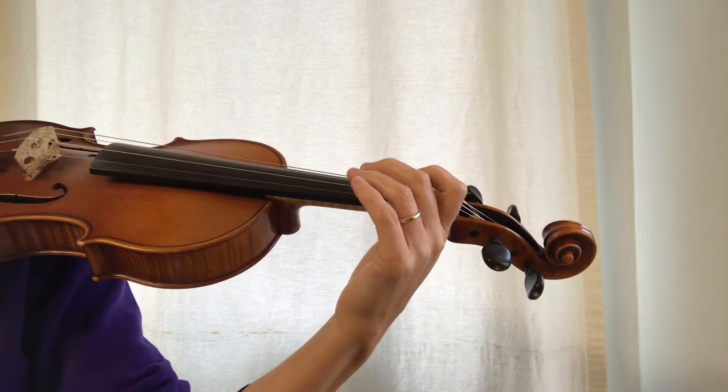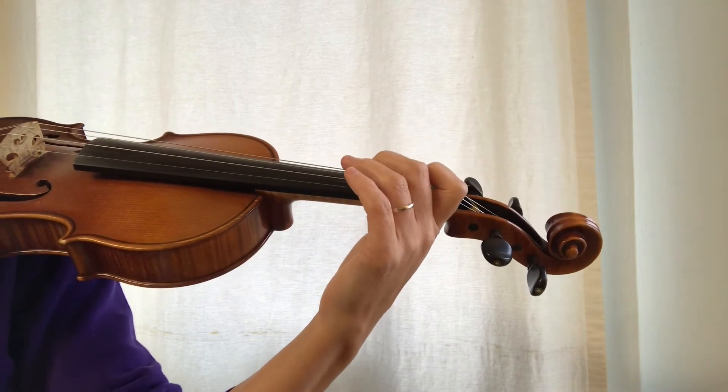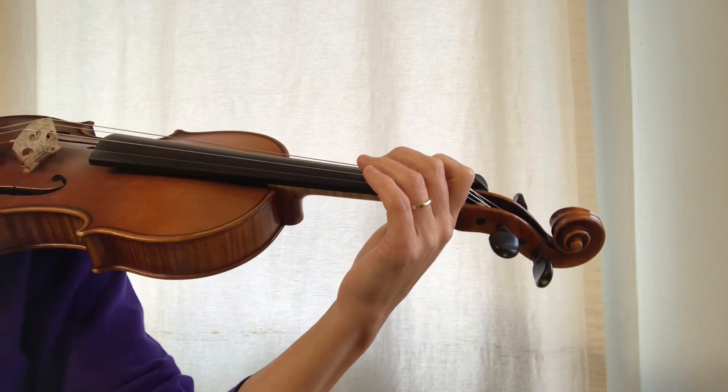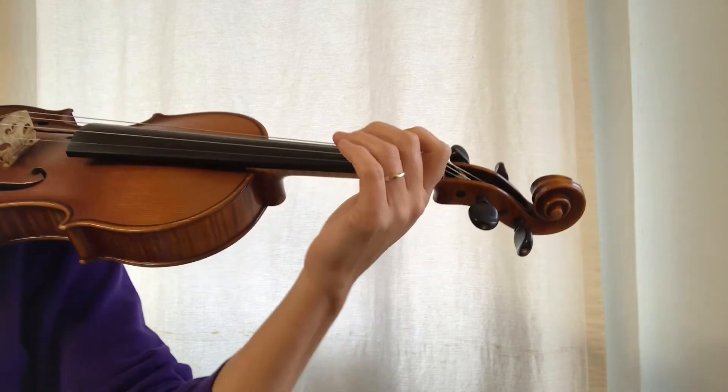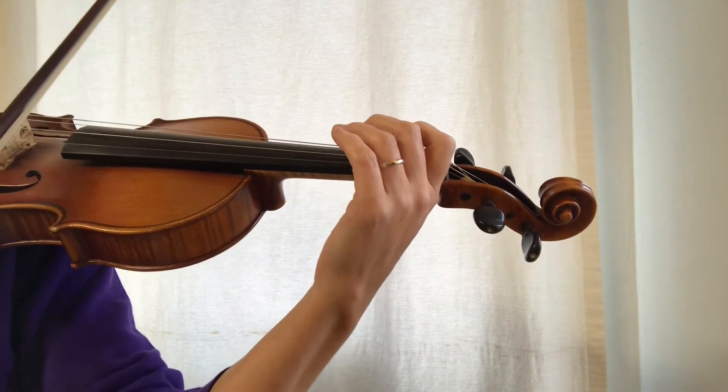By now you know how to play an A major arpeggio starting on the open A string. Let's explore how that sounds without a rhythmic pattern. So instead of playing everybody down-up on each note, let's just play one bow on each note.